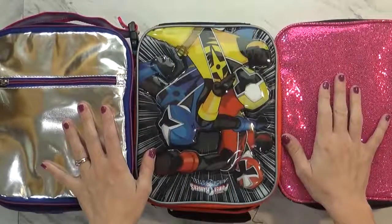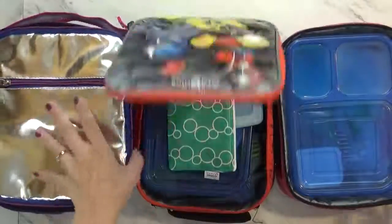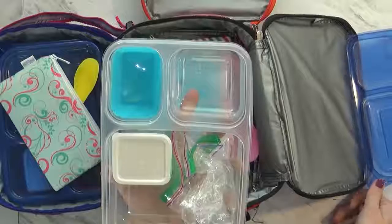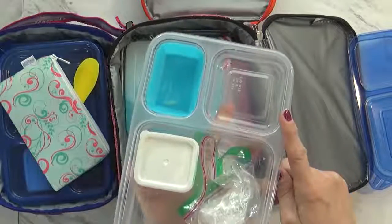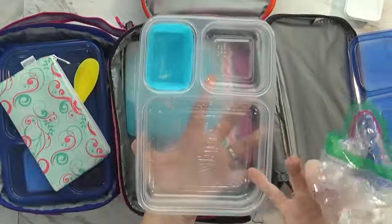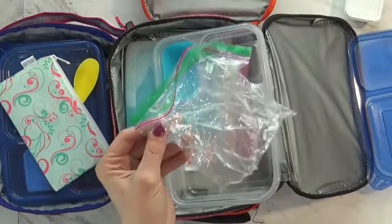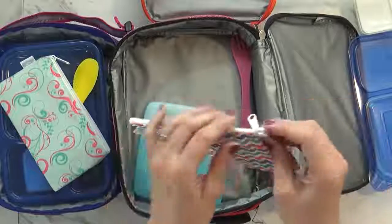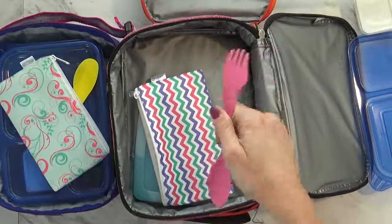It is just past 4 p.m. and we finally made it home. Starting with Mackenzie's — it looks like she ate all of her broccoli, which is great. Her applesauce is gone, she ate most of her ranch, and her roll-ups are gone. Interestingly, I see a Ziploc bag I didn't send her with — I'll have to ask her about that. It looks like she also ate all of her snack, which was the Pirate's Booty, and we got the spoon-fork-knife back, so she did really well today.